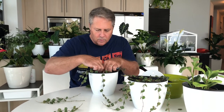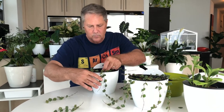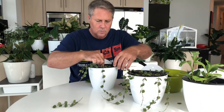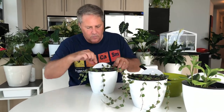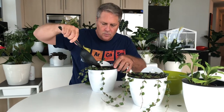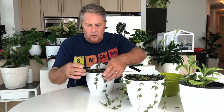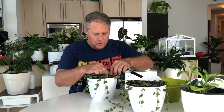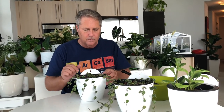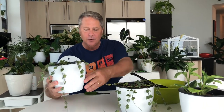Voila, everybody! Look at that — happy, happy. Now we're just going to repeat this for the next one. And there we have it: two new striped wax plants from one mother plant, ready to go.